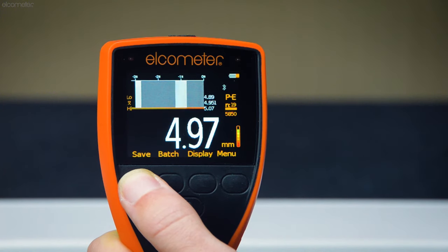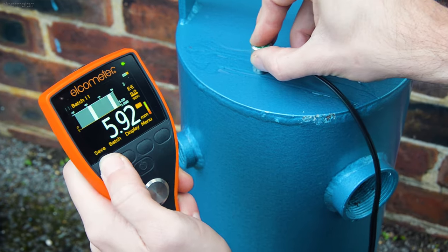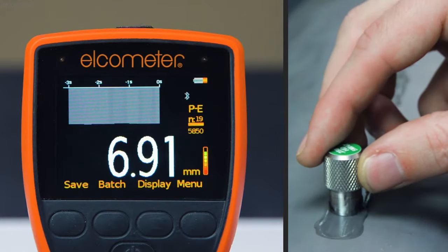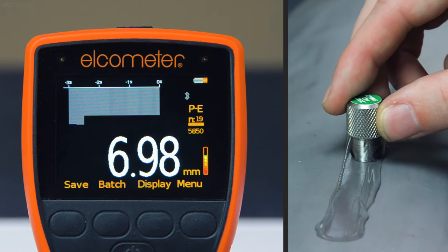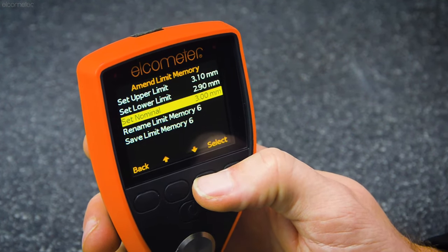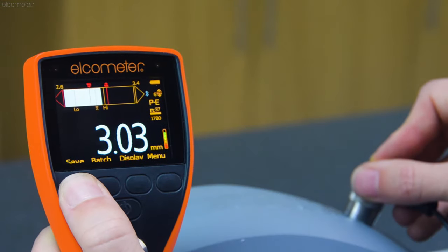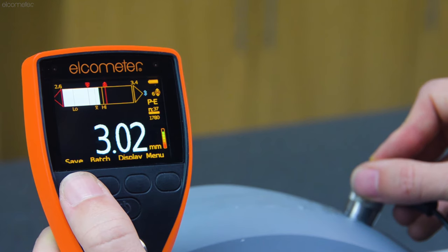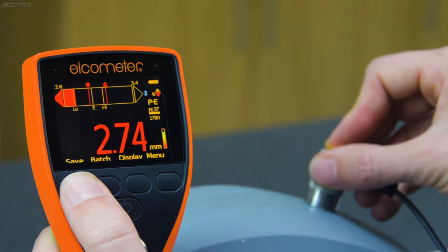The Elcometer MTG8 also has B-Scan, which shows any changes in the material thickness visually as you move across the surface, ideal for quickly identifying large changes in depth within the material. What's more, the Elcometer MTG8's ability to set high and low limits means that whenever a reading exceeds the range, the gauge gives you an audio and visual warning, clearly highlighting any problem areas instantly.